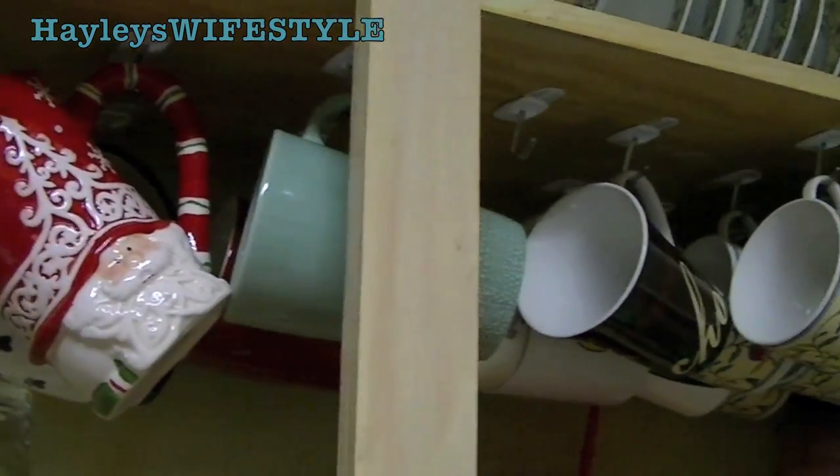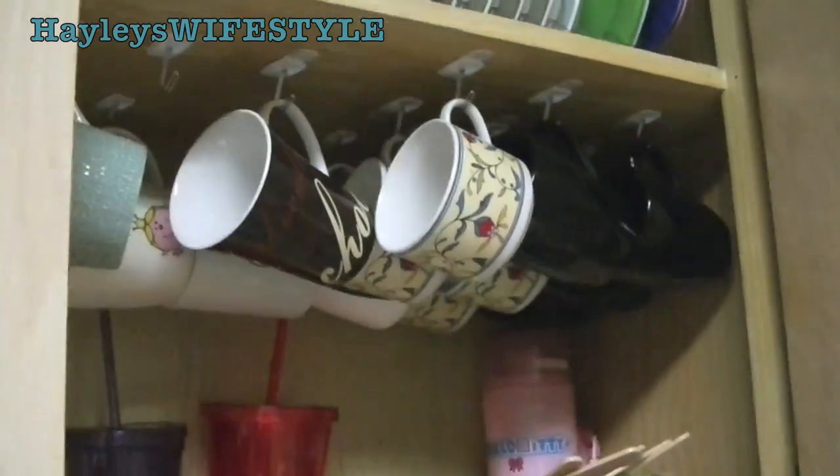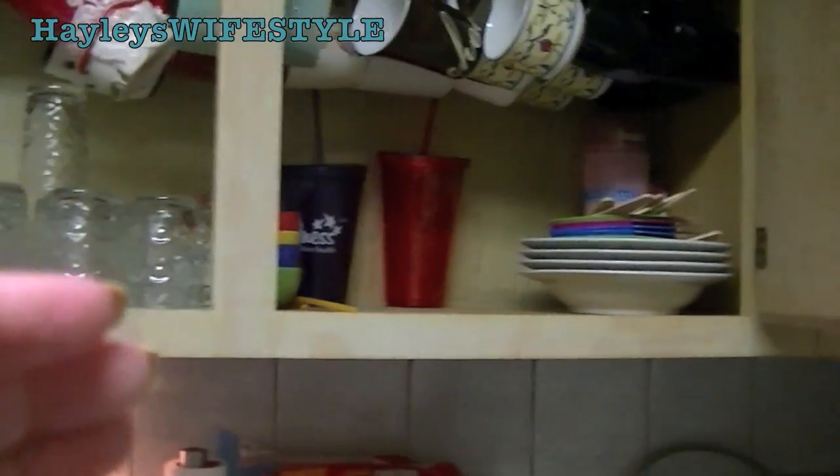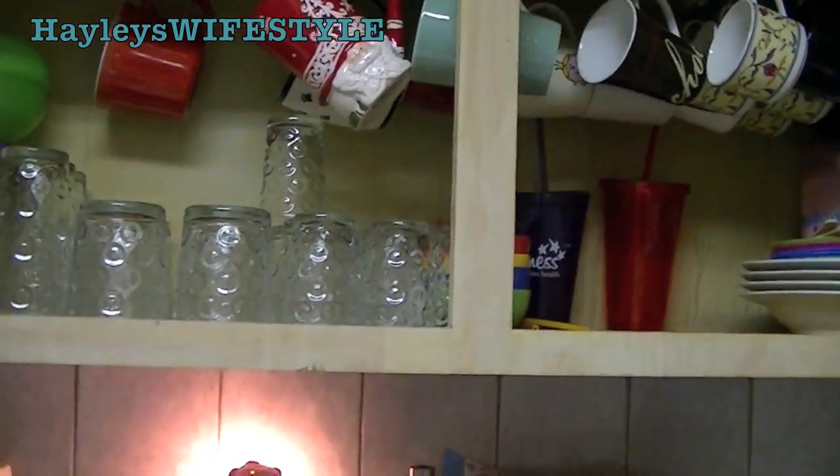Back to the mugs. As you guys can see, they are hanging from some command hooks that I stuck at the top, and this is a huge space saver. If you want your mugs to look uniform in any sort of fashion, you would have to stack them one by one at the bottom, which would take up a ton of space.